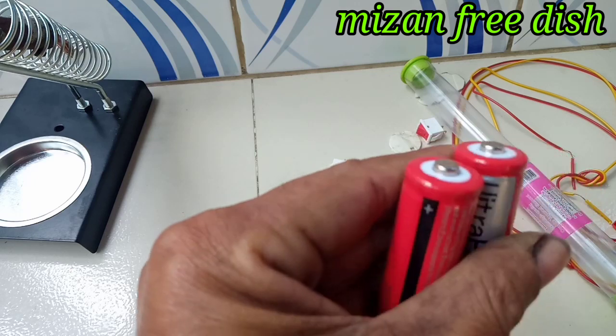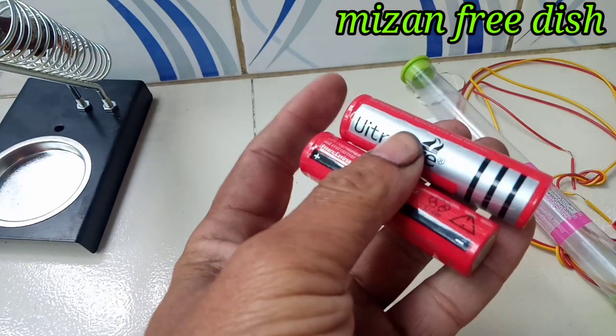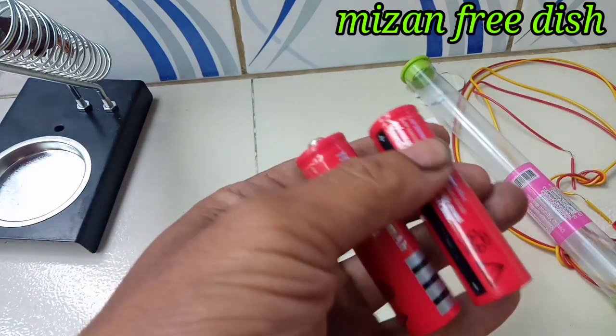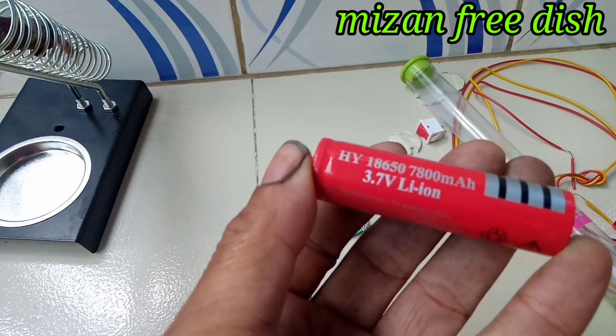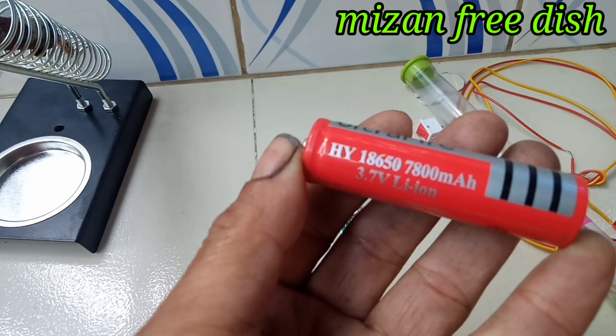I will pass the battery in the car. In this car, the battery is like a mobile battery. I will put the battery in the car. It is 3.7 volts and 7800 mAh.